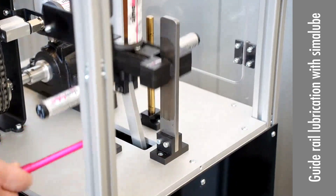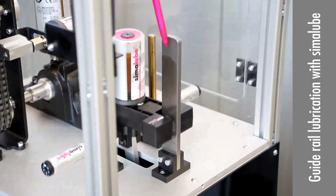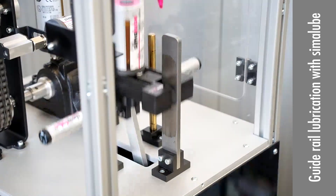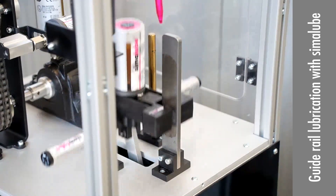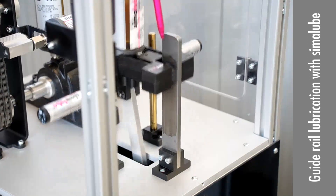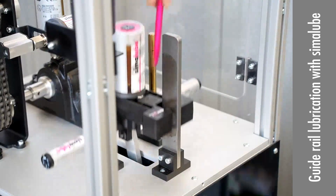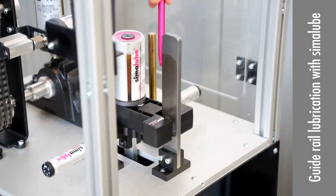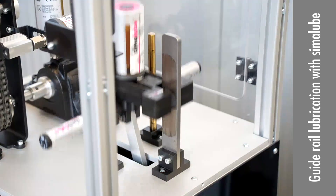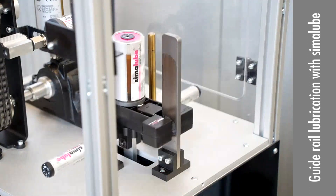So you can see here, we have lubrication here, but on the bottom, everything is clean. It moves up and down, and the brush is nicely on the guide on three sides — on each side here and on this side also.